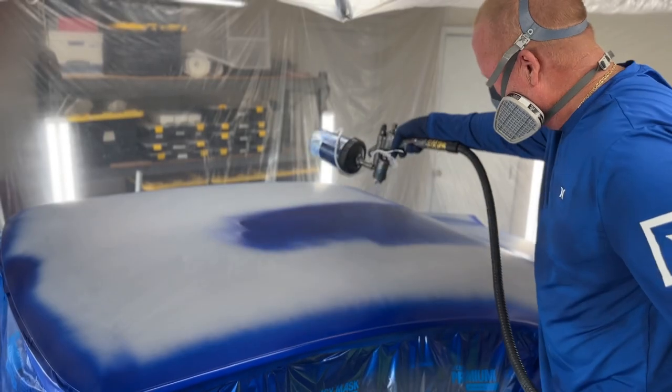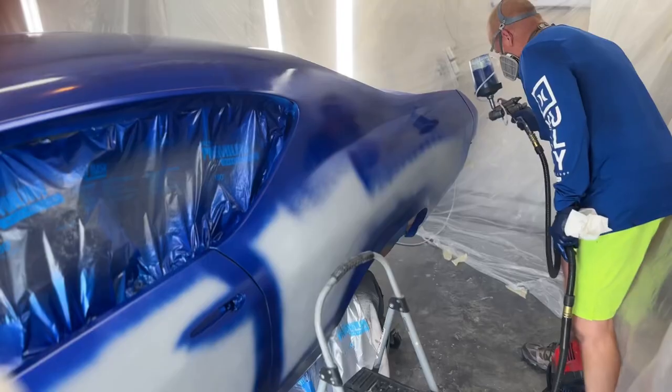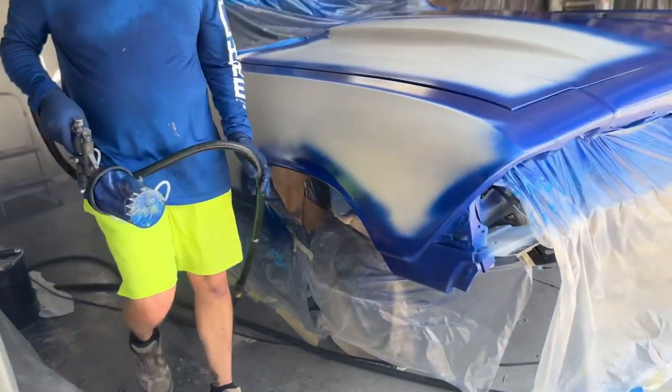That's my buddy Mike. Mike is my engine builder. I really like that guy. He's taking a video of me, and my buddy's taking a video of him taking a video of me. We're like the three stooges — me, him, and Chris, my buddy Chris. Chris has got some really cool cars. He's a good car guy.